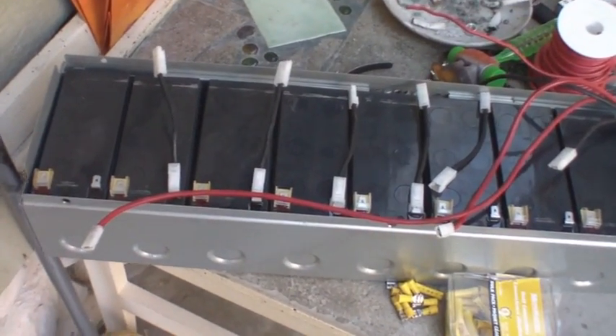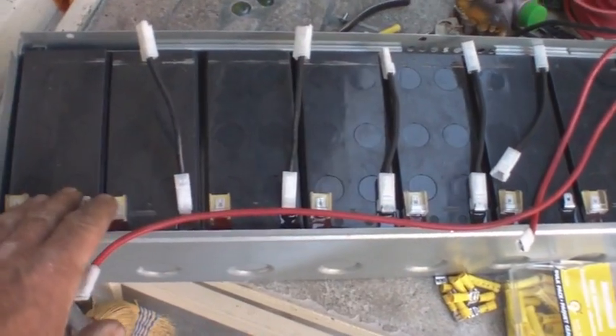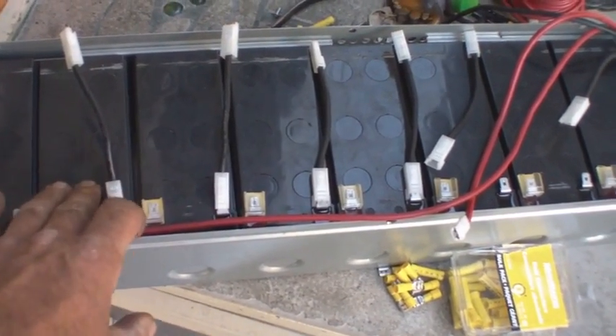And each battery in this one that I pulled apart, when I started looking at them individually — 13.05. They were all 13.05, except for one that was 13.04.